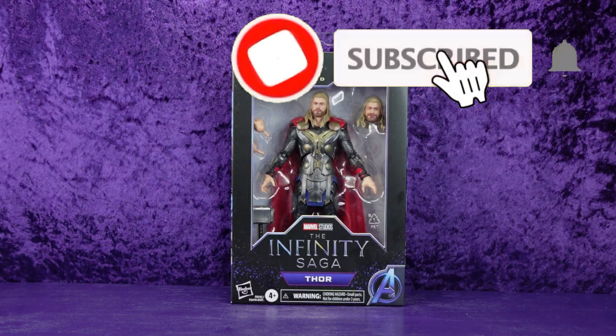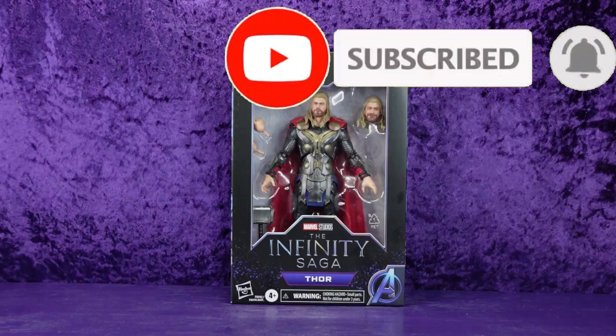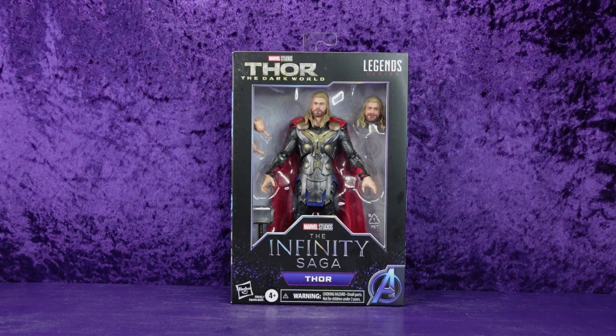Greetings Toy Heads and welcome to another episode of Go Figure with me, your host Eli Williams. Today we are taking a look at the Hasbro Marvel Legends series Thor Dark World Infinity Saga Thor.